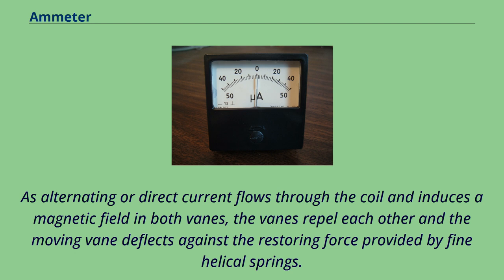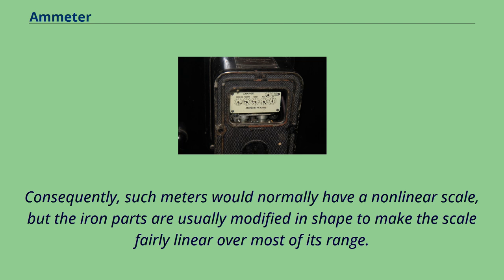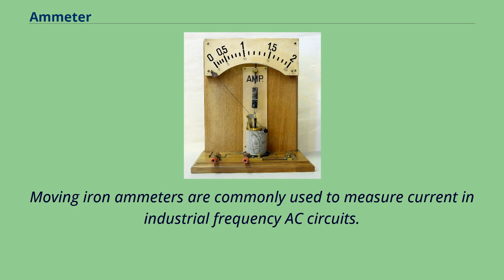The deflection of a moving iron meter is proportional to the square of the current. Consequently, such meters would normally have a nonlinear scale, but the iron parts are usually modified in shape to make the scale fairly linear over most of its range. Moving iron instruments indicate the RMS value of any AC waveform applied. Moving iron ammeters are commonly used to measure current in industrial frequency AC circuits.